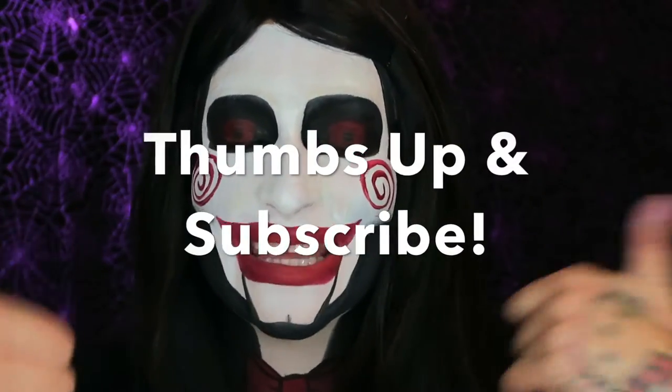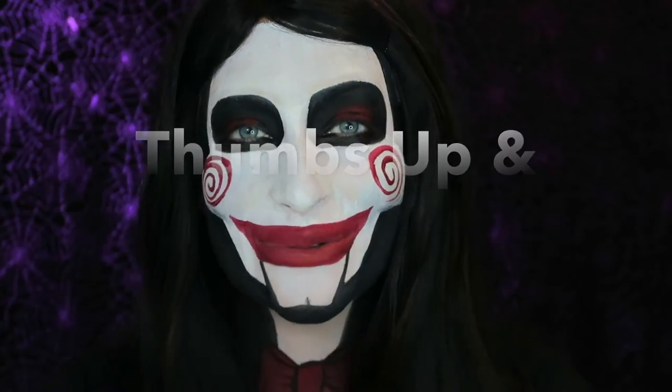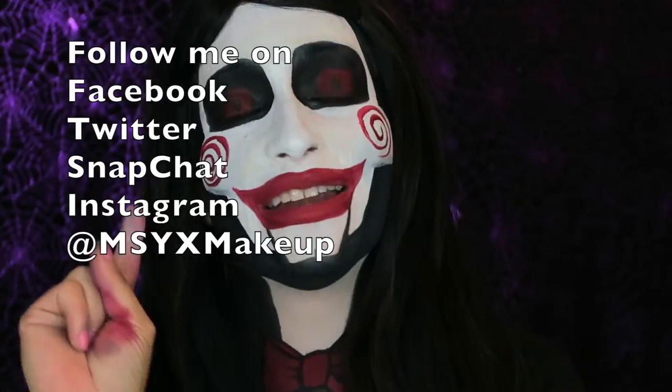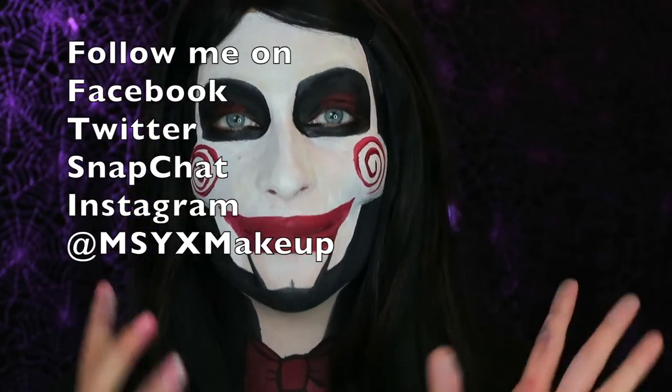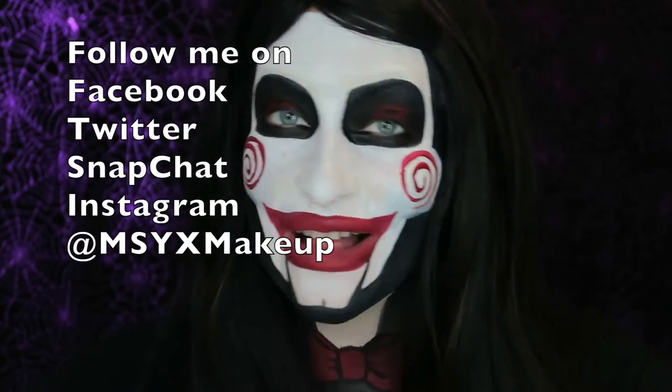I hope you guys really like it! Thanks for joining me once again for my 31 Days of Halloween. Make sure you thumbs up, subscribe, and share — it really helps me out when you do those three things. Feel free to follow me on Facebook, Twitter, Snapchat, and Instagram, all at msyxmakeup. I can't wait to see you guys tomorrow, bye!